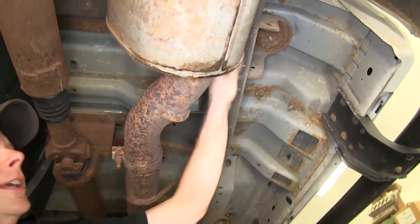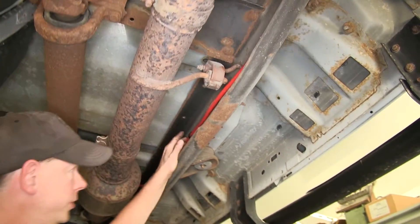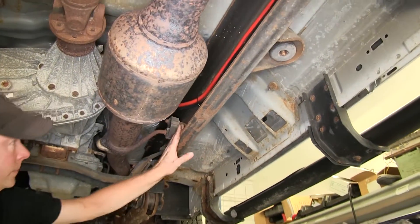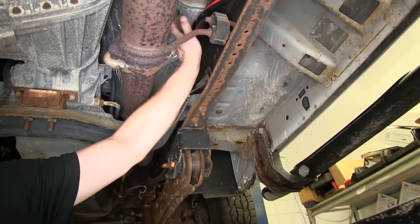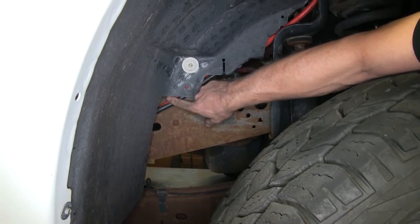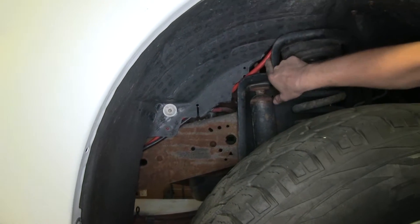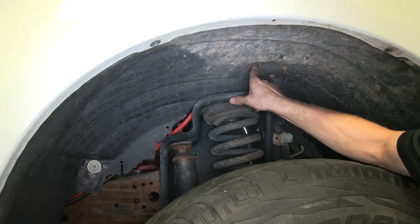We'll use our zip ties as best we can, any place we can, to help hold our wire up in place and make sure it's safe, secure, and out of the way. When we get up to the transmission, we basically went over the frame and went to the outside. Now we're on the outside of the frame in the fender well — we stayed behind the fender well liner, used some available holes to zip tie, and just pushed it on top of the suspension and went up right next to the battery.